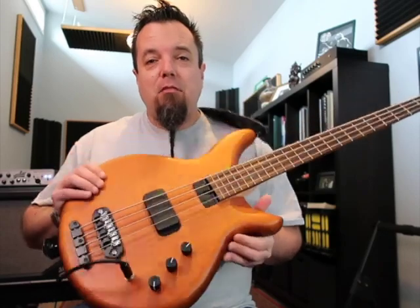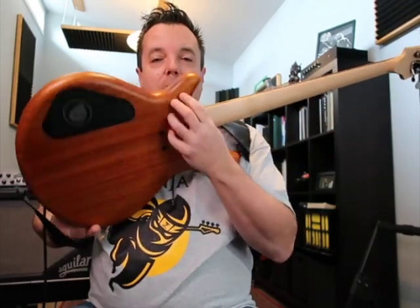It turned out so well that he decided to turn it into a model — it'll be called the Grayling. It's a completely passive bass with a mahogany body, at least this one.